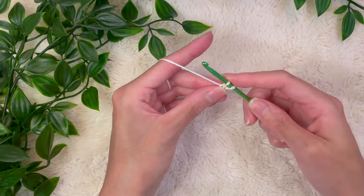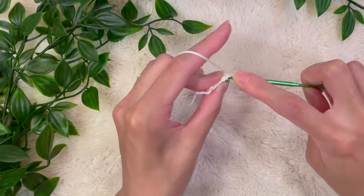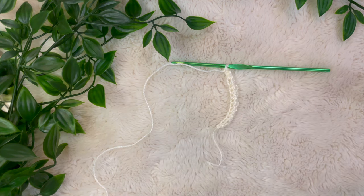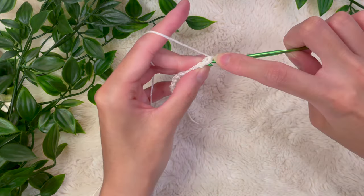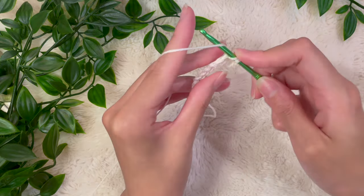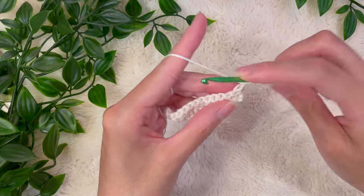This is a single crochet chainless foundation stitch — in my video I also go over the half double crochet and double crochet chainless foundation stitches. I'm going to keep working until I have a length of around two and a half inches. Now I'm at two and a half inches and ready to start my row — chain one, turn my work, and start working single crochets all the way down. Put your hook in, pull up a loop, yarn over, and pull through two loops on your hook for a single crochet into every single stitch.